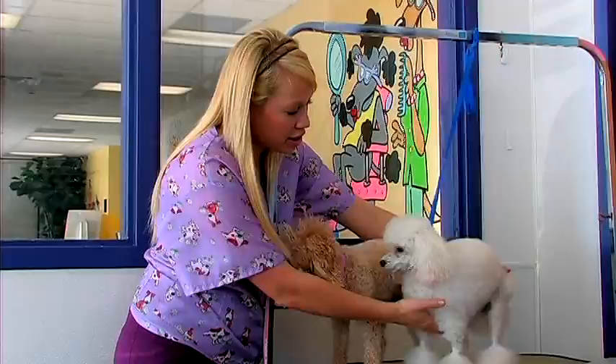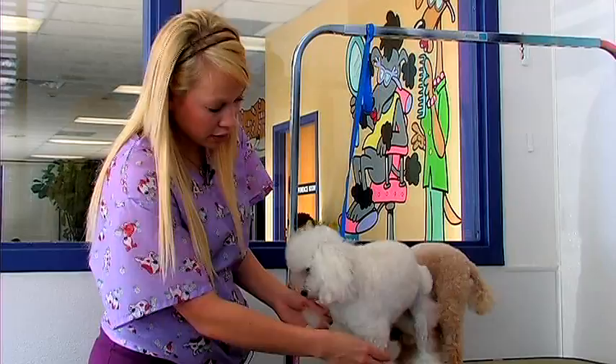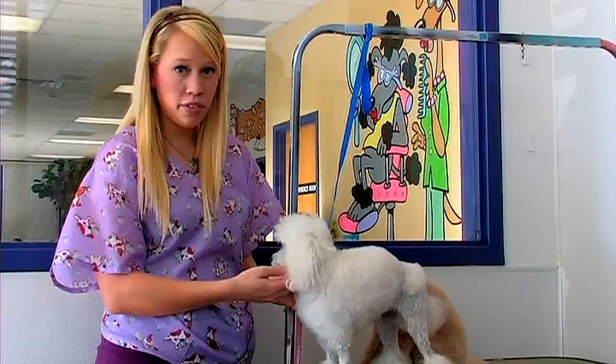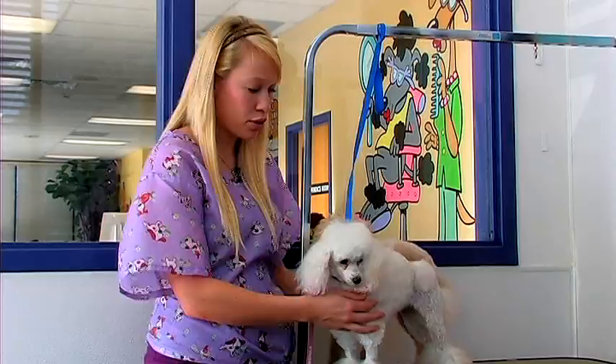Another common cut would be the cut that Tia's in right now — she's got the continental cut, which is most commonly used for a show cut. On that one you'll use a number 40 blade to cut their feet, legs, and arms. You'll want to cut up to the midsection and also shave the face. They're left longer in the body with a full chest and bracelets on each ankle. The pompoms you can either choose to leave or shave short as well.